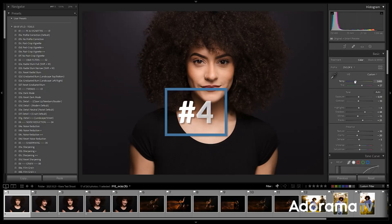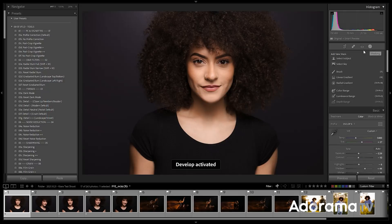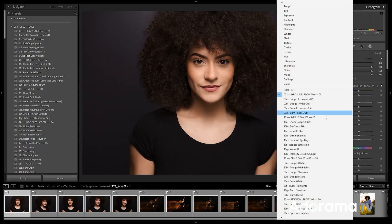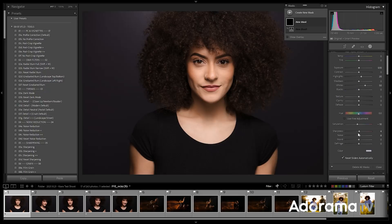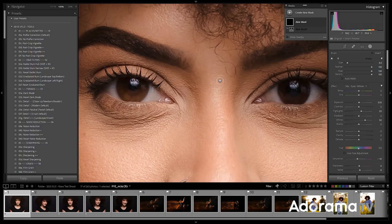Step four is any local adjustments you'd like to do. What I'm going to do is select a masking tool and choose the brush. I'm using the latest updated version of Lightroom, so we have a new set of tools on the right side. With that brush selected, I'm going to go down to Eyes Lighten. This is from the Visual Flow Retouching Toolkit. If you don't have it, it's just a great time to pause, dial in the settings, and save it out as a preset for yourself. And no, this isn't piracy — as the developer of these software tools, I can give them away if I want to.